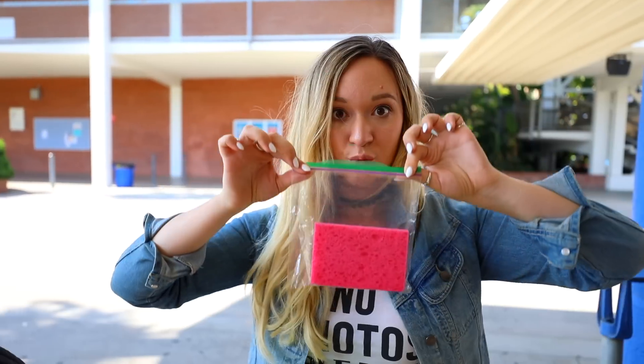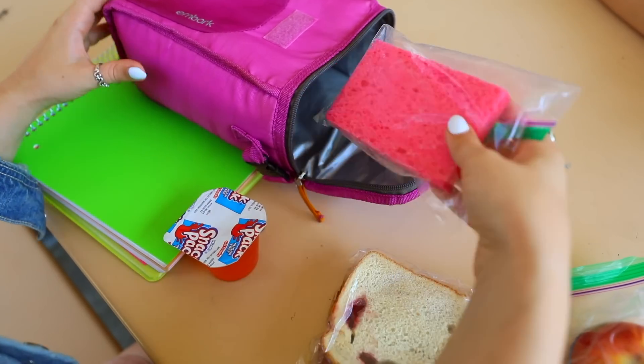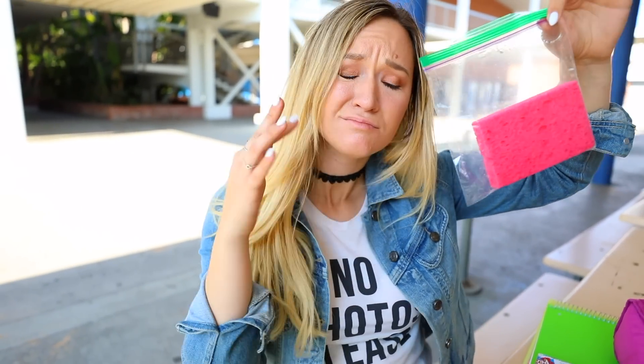I saw this on Pinterest and really wanted to share it because it is so easy. All you need is a kitchen sponge and you can make a DIY ice pack. Please make sure you get a brand new one, because you do not want a nasty old sponge next to the food you're eating. You freeze it and it becomes an ice pack. It's so easy.